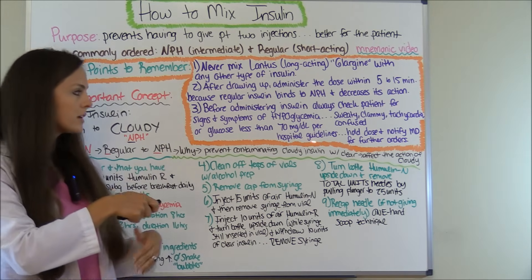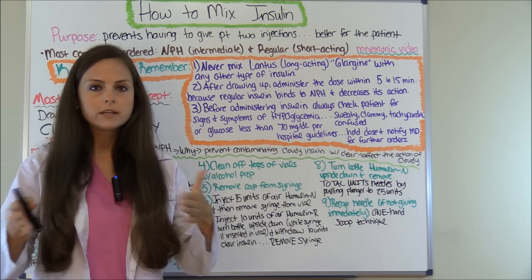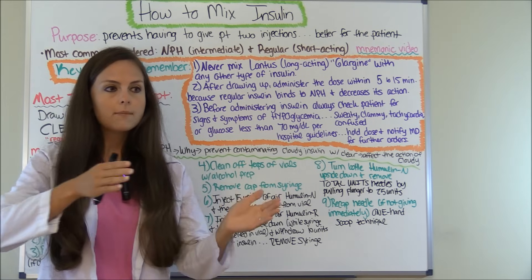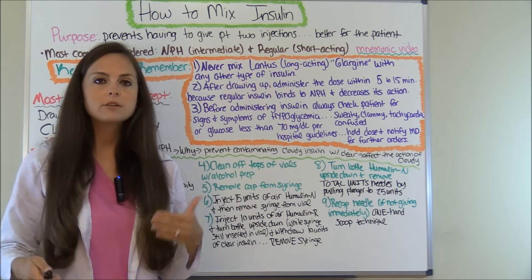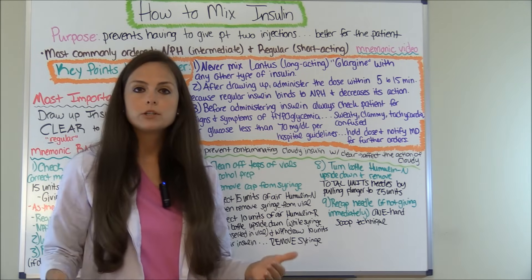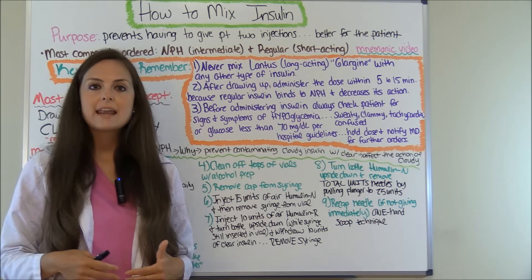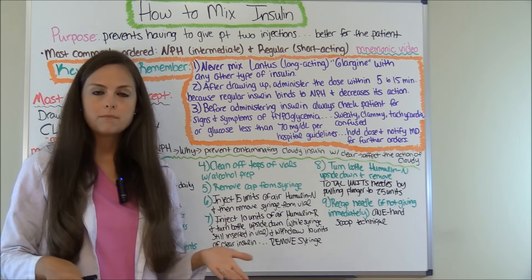Check their glucose according to your hospital guidelines — whatever their glucometer readings, check for hypo and hyperglycemia. Generally, anything less than 70. If that happens, you want to hold that dose and notify the doctor immediately and ask what the further orders would be.